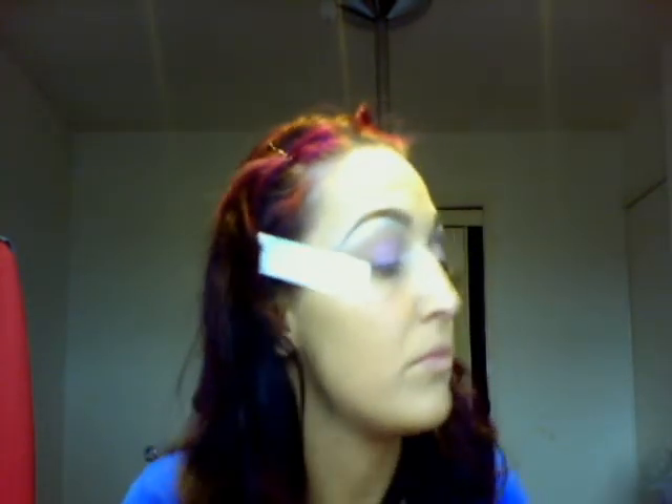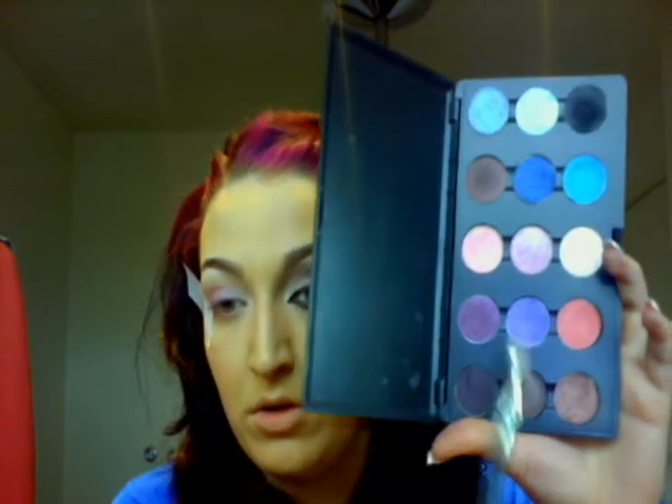Take a dark purple — this is Nocturnal by MAC — and pack it on the very outer corner of your eye, overlapping your Lotus Wand.